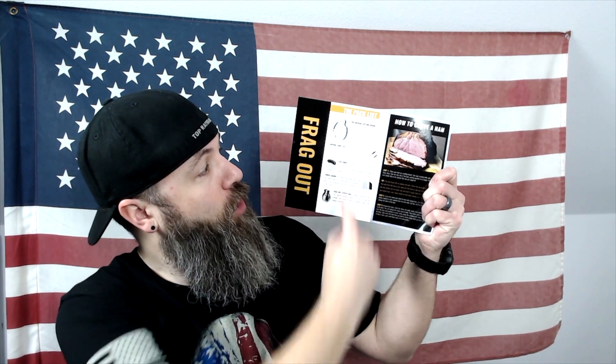The first thing I like to do when I get these boxes is go through the pack list to see what's in there. Right off the bat: grenade cutting board, a carving knife set, an ulu knife, a finger guard so you don't chop off your finger, a frag out stress ball, and a little history of the ulu knife.